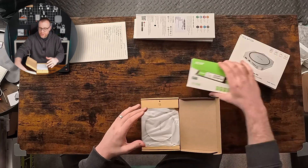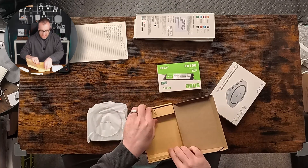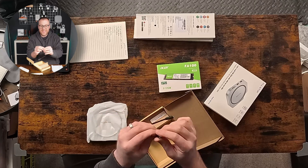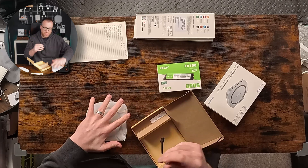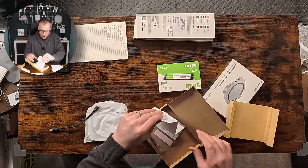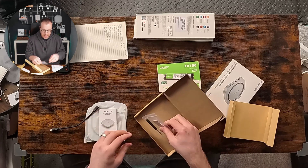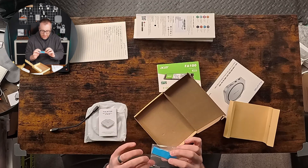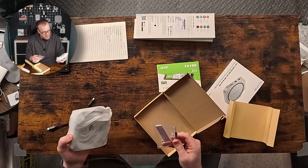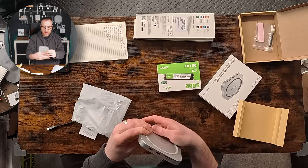Simple sleeve on the box. Inside we've got the hub itself and a single accessory which is the USB-C cable to attach the hub to the Mac Mini M4. Underneath we've also got an instruction manual, a screwdriver, and a couple of bolts — possibly to fix it to the Mac Mini.